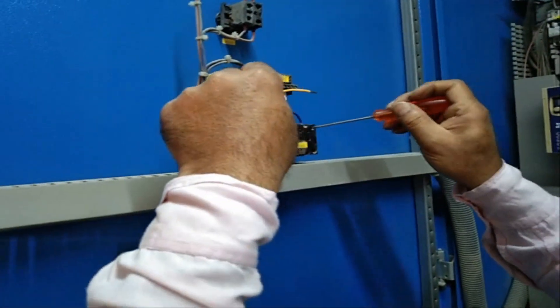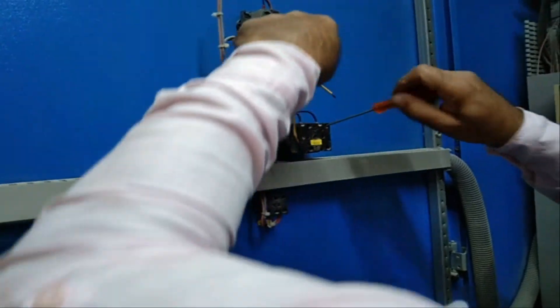So lalagyan natin ang jumper ito para magkaroon ng supply yung manual side niya, yung manual circuit.